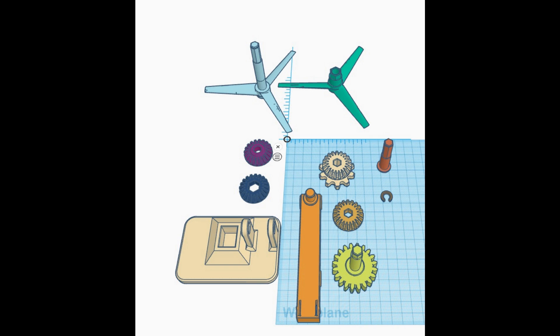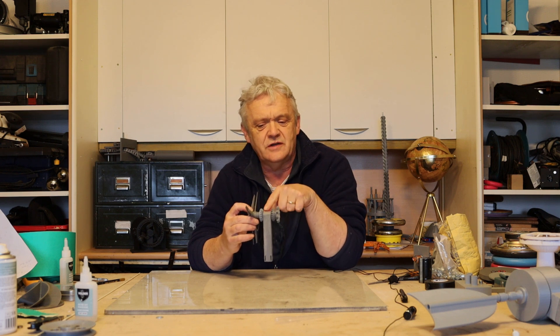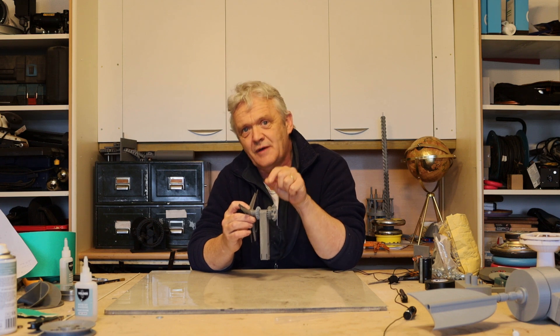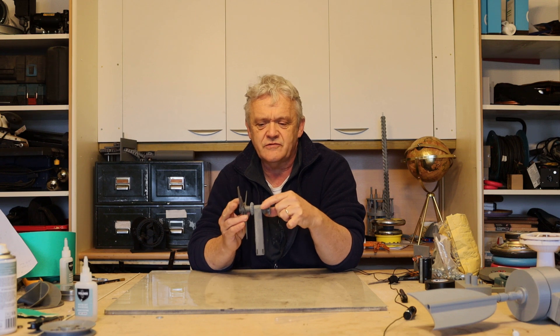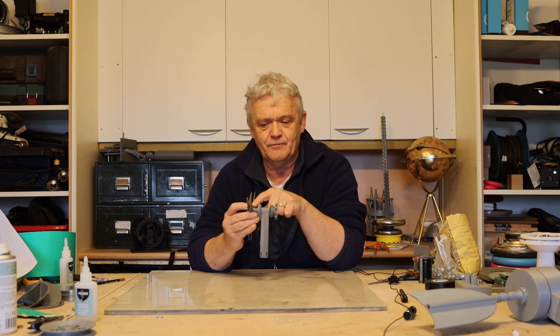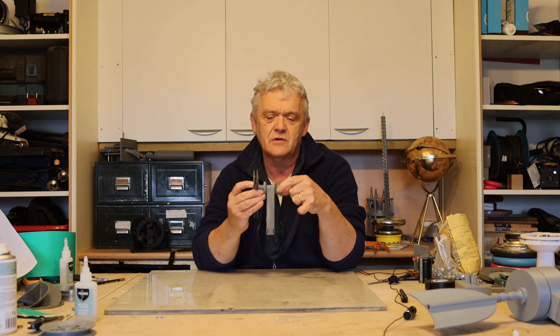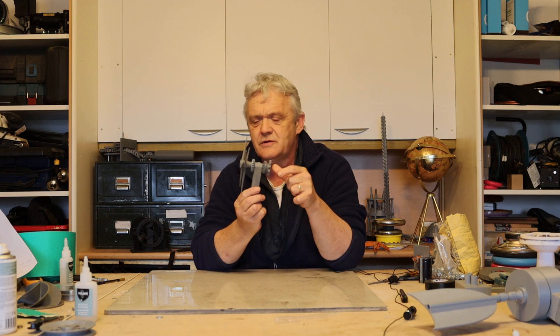I drew this up in Tinkercad and those files will be freely available — I've put a link to Thingiverse in the description below. To put it together, take the smaller set of blades with the hex on it and jam that bevel on so it goes that way around. The hexes on the bevels will only fit one way, so jam that on there, then slide the outer set of blades with the long axle right the way through to this section here, which is a bevel with a gear on it.